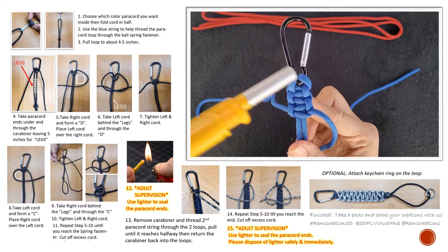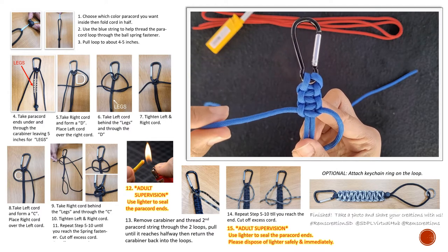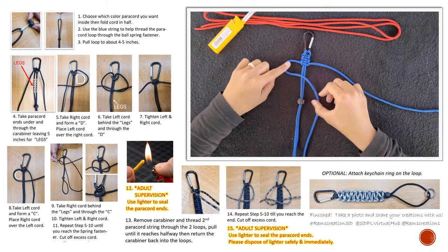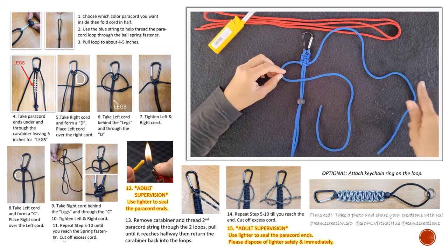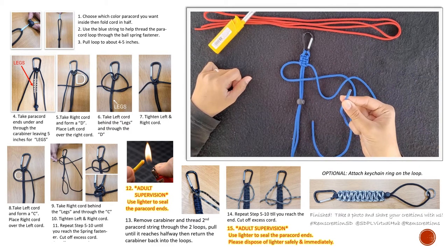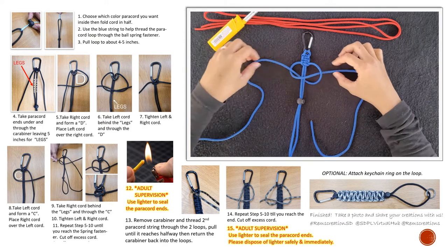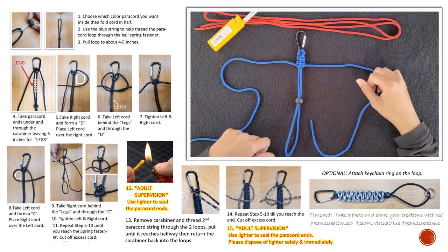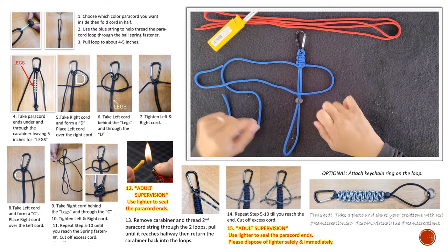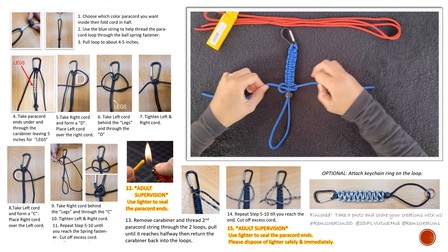I'm going to slow down and show you the pattern so you know whether to start with a C or a D. You can see it goes left, right, left, right, left — this one ends on the left, so you're going to form a letter C. If it ends on the right, you form a letter D. That's a handy trick if you forget where you are. So in this case I'm doing a letter C — thread underneath, through, straighten it, and next you know it's a letter D.